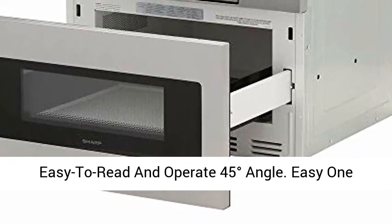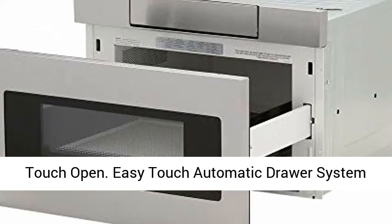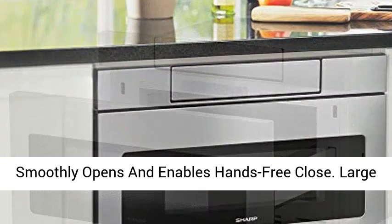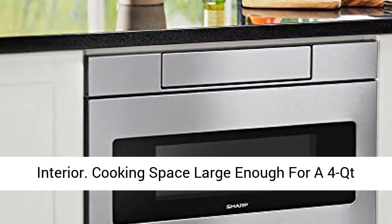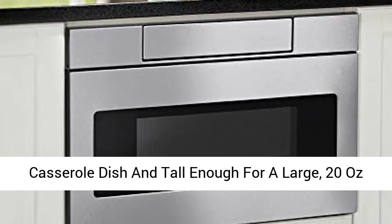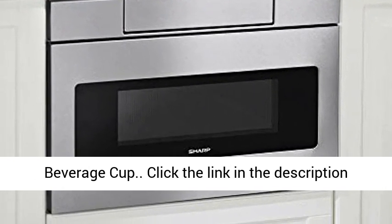Sleek styling. Large interior cooking space large enough for a 4-quart casserole dish and tall enough for a large 20oz beverage cup.